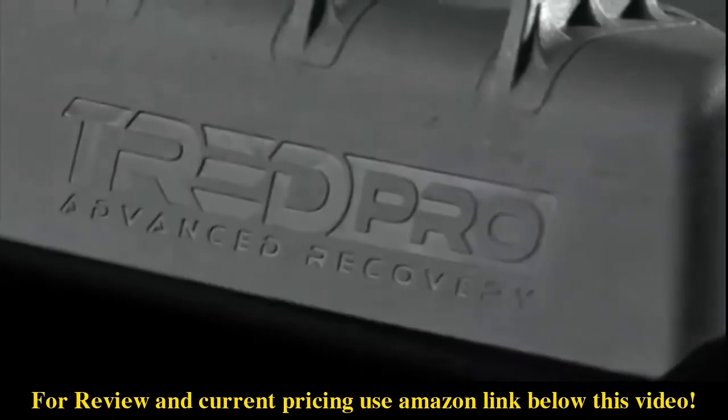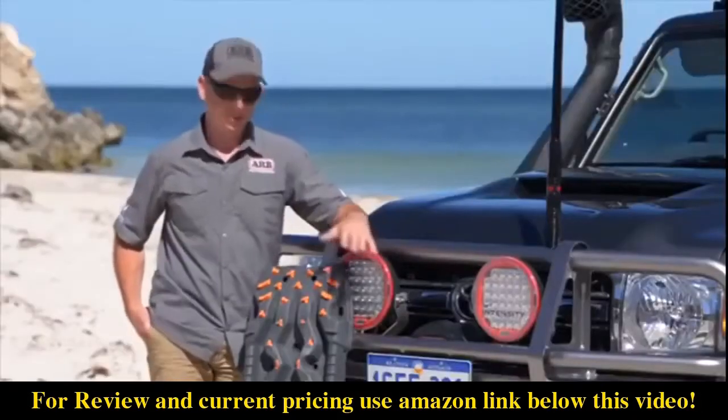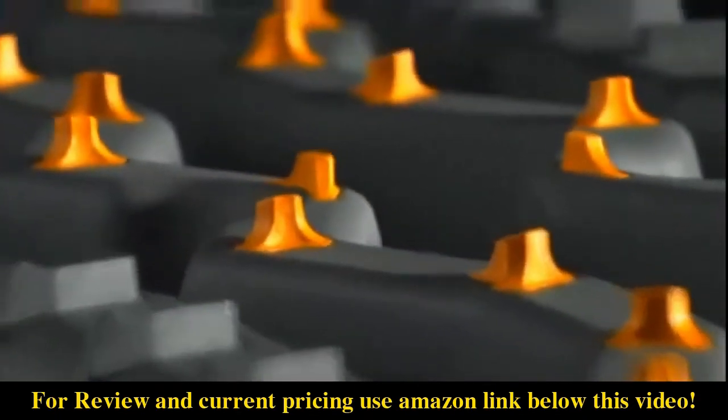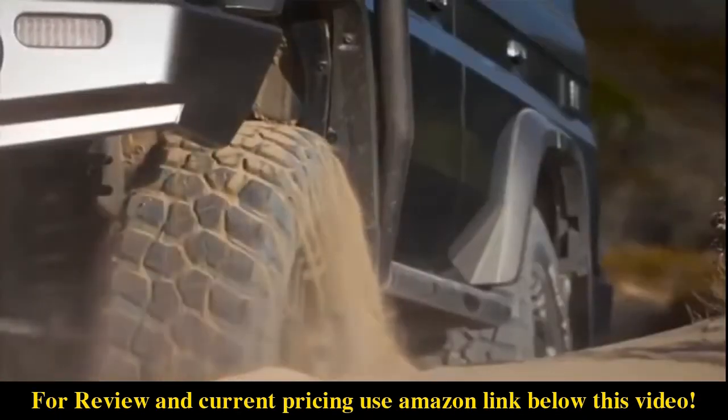ARB TreadPro. The team at TreadPro have put considerable effort into building a recovery track with teeth that are perfectly positioned to match a huge range of all-terrain and mud terrain tyres.